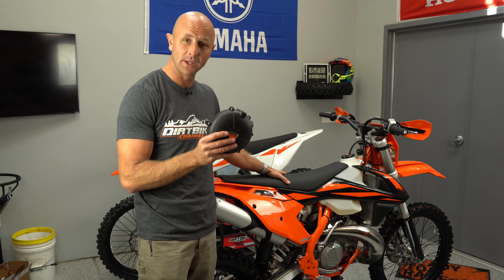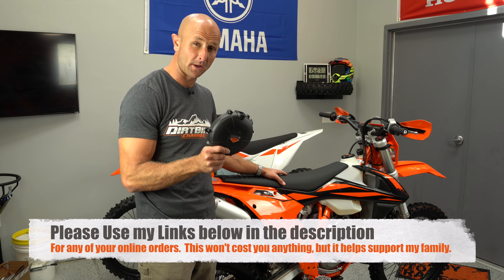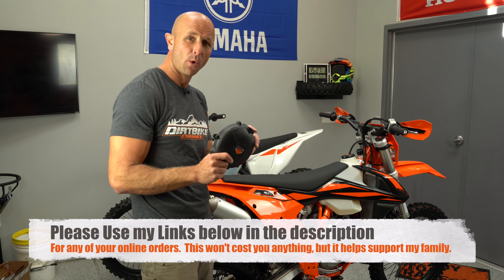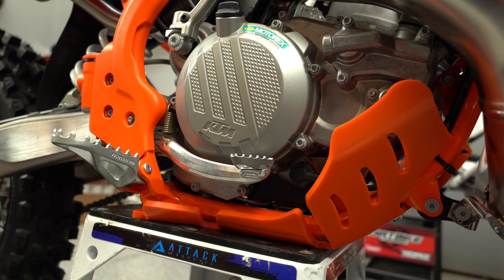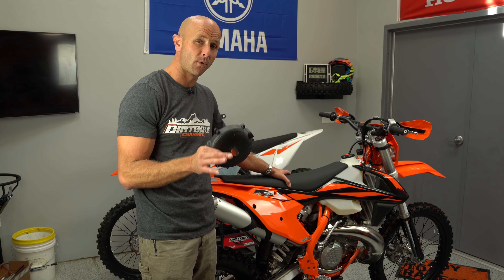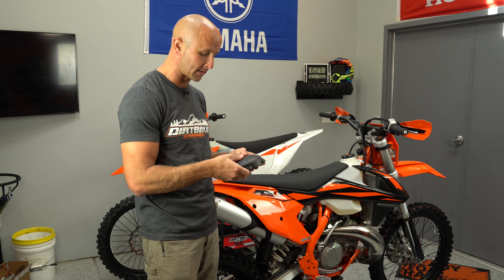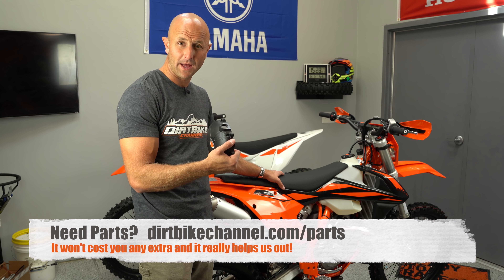All joking aside, as you guys know, I'm not a huge aftermarket parts guy. I don't put a lot of things on my bike, but recently I've been showing you some of the things I've been doing to get this bike ready to ride. I've never put an aftermarket clutch cover on my bike before, but I've seen two different scenarios where buddies of mine have punched holes in their clutch cover and all the oil leaked out.